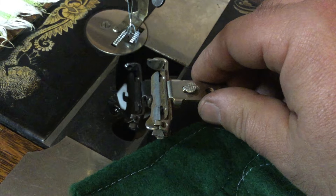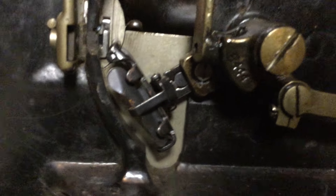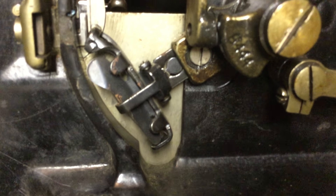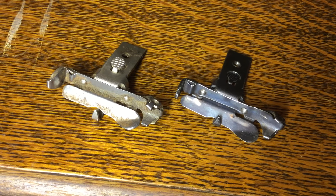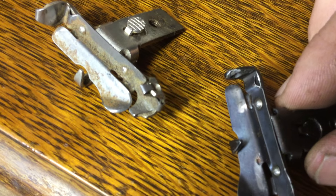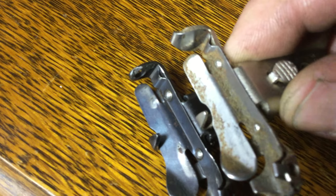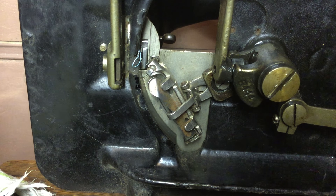Replacing the carrier means tipping the machine back on the hinges to get at the screw which holds the carrier in place. With the carrier removed, you can more clearly see what's broken. Here's the carrier that was in that machine — you can see the spring that's broken right where the corner is turned. And here's one with an undamaged spring.